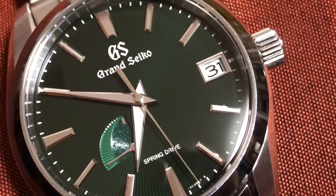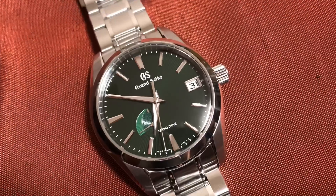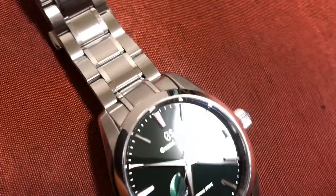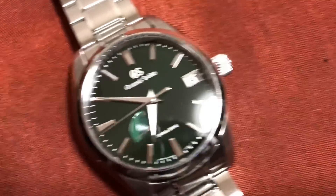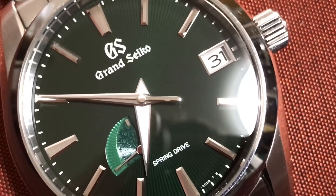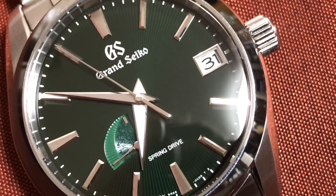And that sweeping spring drive second hand. You can see the 31 there — it's December 31st here. And there it is. Beautiful piece.